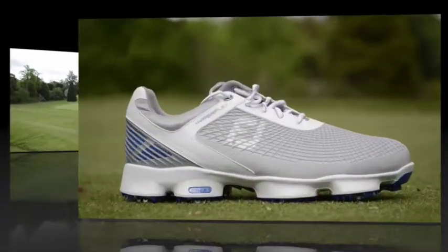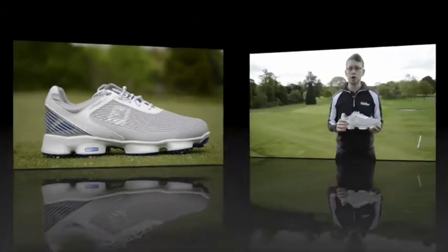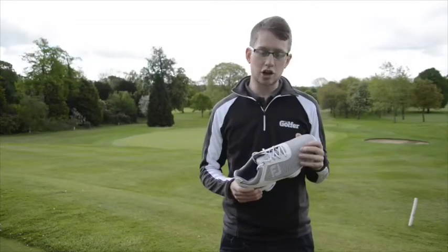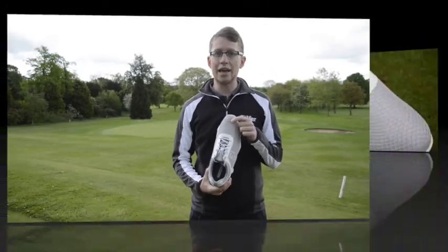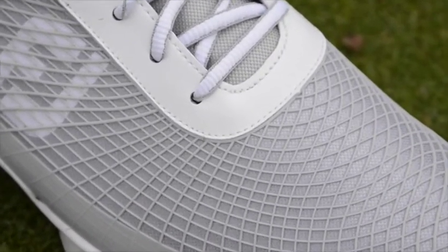First thing, visually, they're quite modern, quite athletic — maybe slightly different to what we've seen from FootJoy before. That starts most strikingly with what's called the FlexGrid exoskeleton on top — that sort of mesh look.